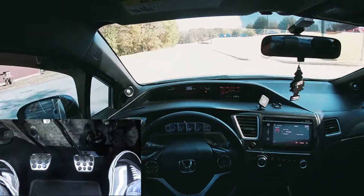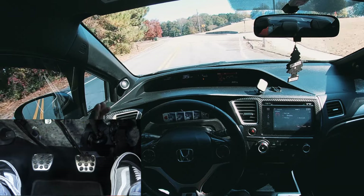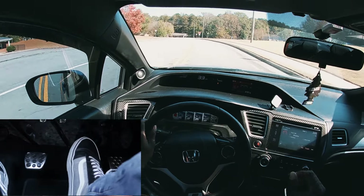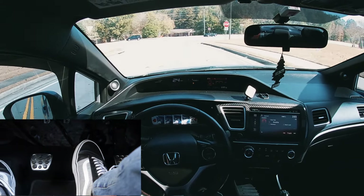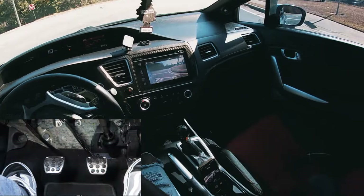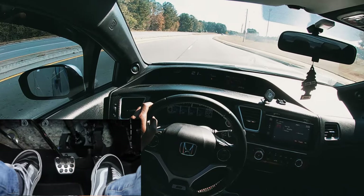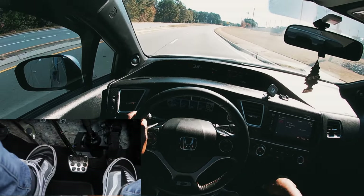We're driving toward a stop sign. The most easy and effective way to stop: clutch in, put it in neutral, off the clutch, and just ride the brakes — now it's like a regular automatic car. Then clutch point, give some gas, and shift up through the gears: first to second, second to third.